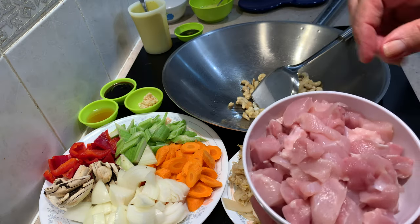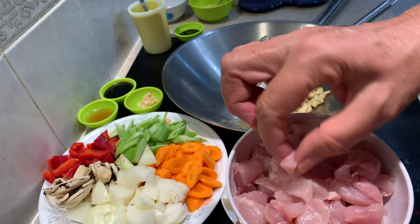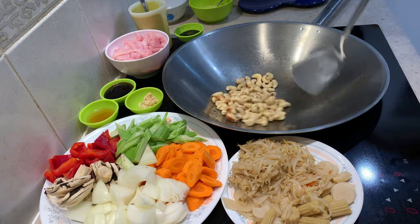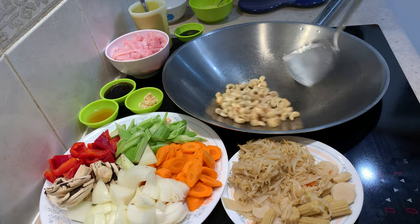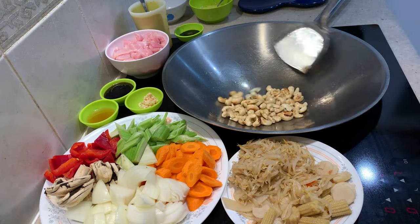We've got our chicken here, just thigh meat cut into little pieces, about that big. This is a very fast dish. We've already steamed some rice. We want some colour and crispness on the cashews.